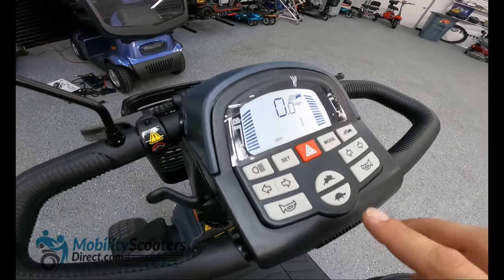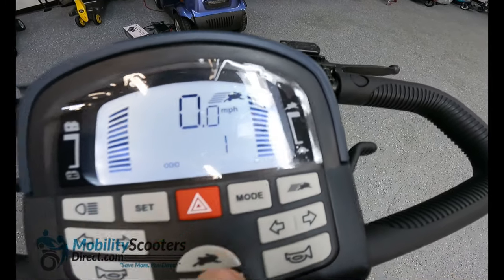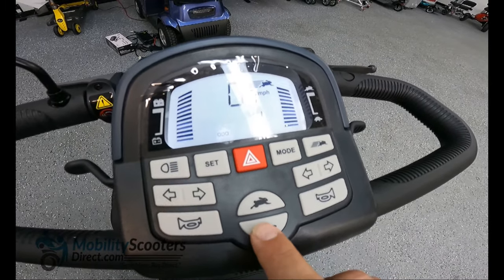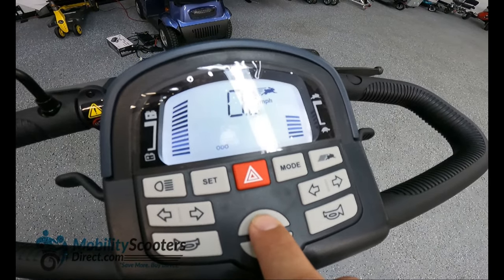Let us review the dash options. As you can see it's a fully digital dash. On the left you have the battery meter and on the right you have the speed meter. You can press the turtle button to decrease the speed or the rabbit button to increase speed.